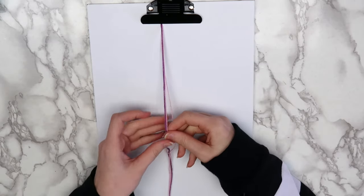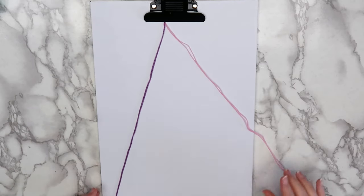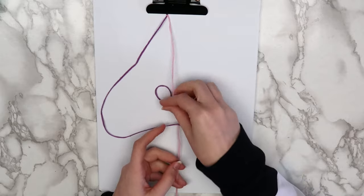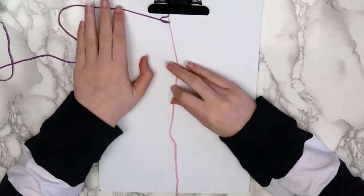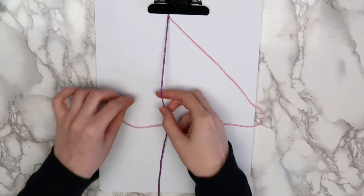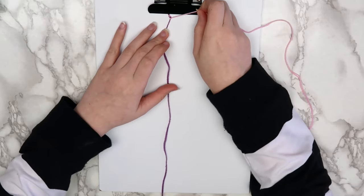Separate the threads into two sections. On my bracelet, I grouped both light pink and both dark pink threads together. Starting on the left, bring your thread over the right thread, back under the right thread, and through the loop. Adjust your knot and move it to the top of the bracelet. Next, we're going to do the same thing but with the right thread. Bring the right thread over the left, back under it, and then through the loop. Repeat this pattern for the whole bracelet.